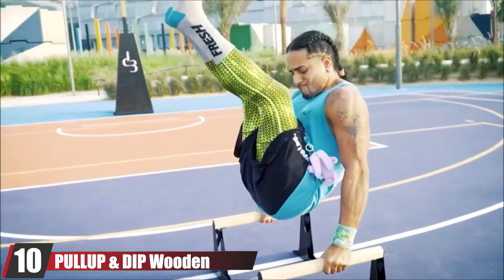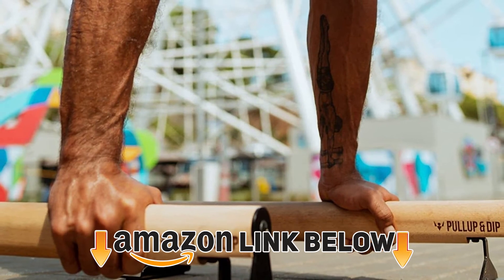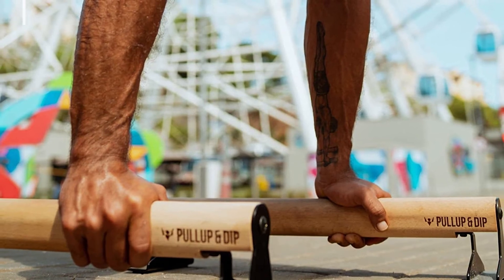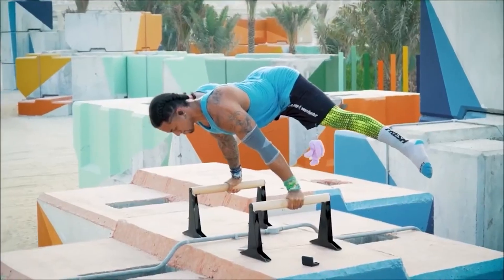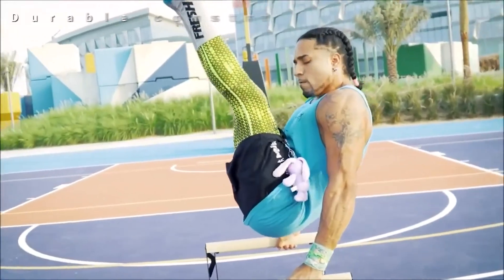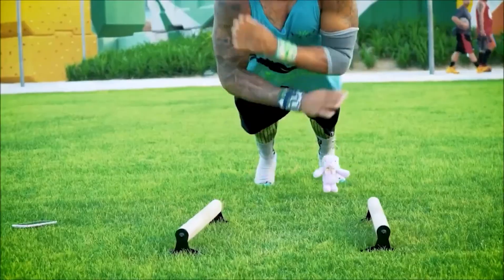Finally, the number ten position is dominated by the Pull Up and Dip Wind Parallettes. If you're always on the move and looking for something sturdy and reliable for dips, check this one out. These wooden parallettes are so small you can fit them in your bag and only need solid blocks to function properly, though you can also use them on their own if you're experienced enough. They can also be used for modified push-ups and come in a variety of heights.